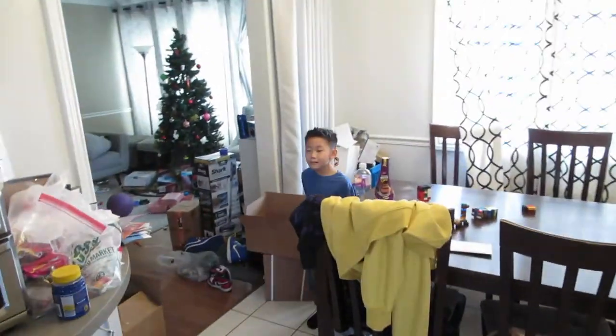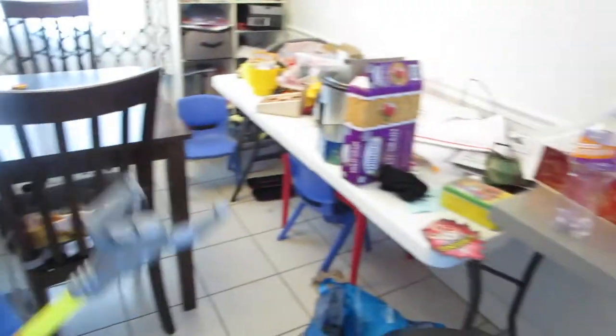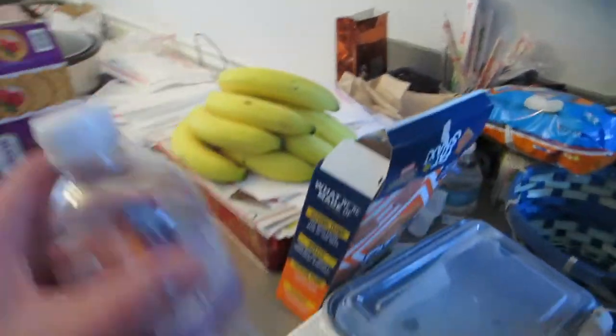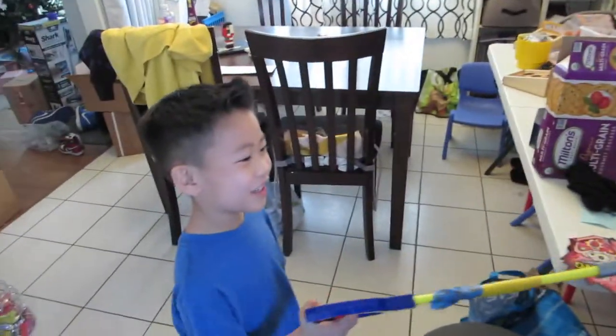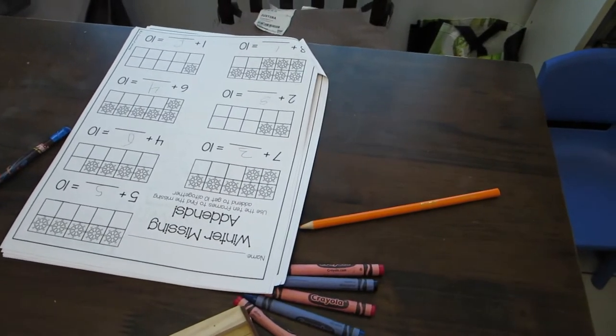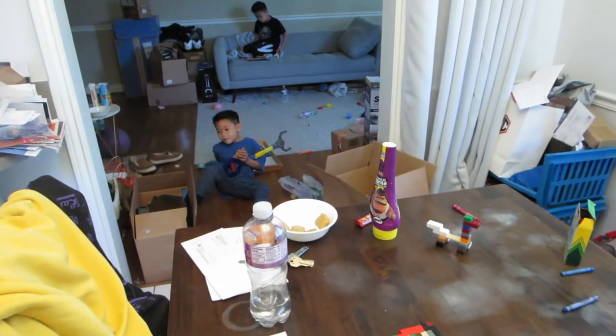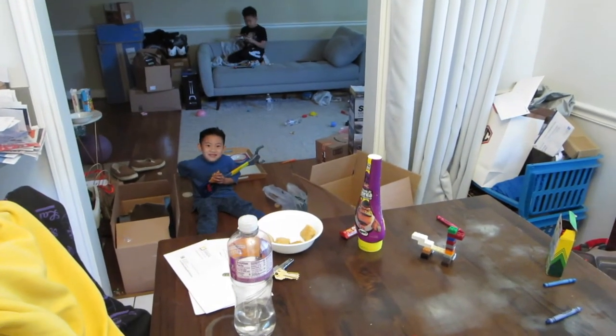We are home from school — homework time, clean-up time, snack time. Have a banana. Uriah finally finished two pages of homework after like an hour. Now he needs to clean up his mess.